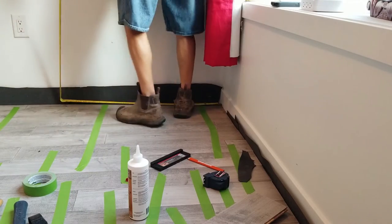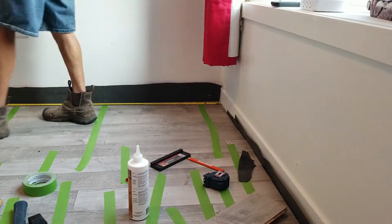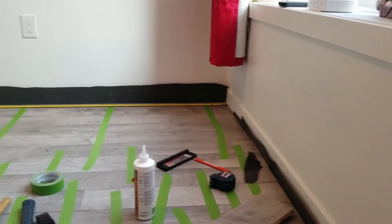We bought 12-foot lengths of quarter round because the shortest wall in here was more than eight feet, so buying eight-foot lengths wouldn't cover the full wall. If at all possible, you want one length for the entire wall — no breaks in it. This one here comes in at 11 feet and two inches, or 134 inches.